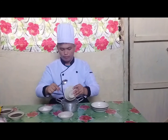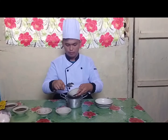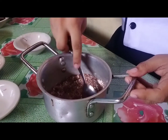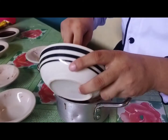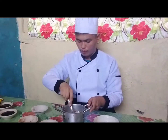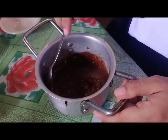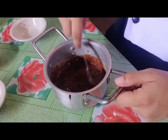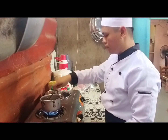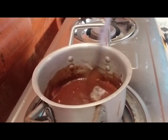Start to combine all the ingredients for the chocolate sauce: the cocoa powder, one teaspoon of all-purpose flour, one cup of sugar, and lastly one cup of evaporated milk. Mix well until dissolved. Cook it on low heat until thickened. Stir as you cook to avoid boiling the mixture.